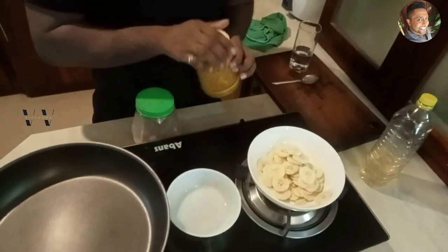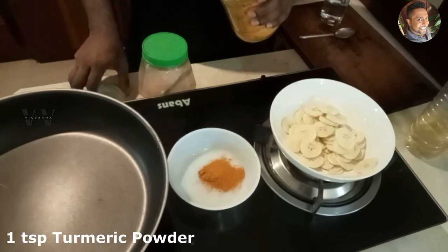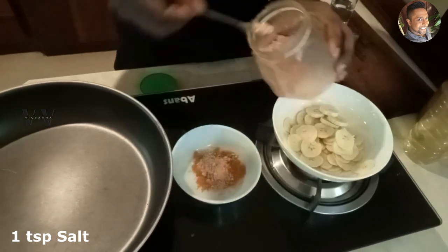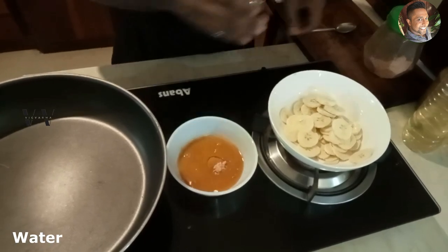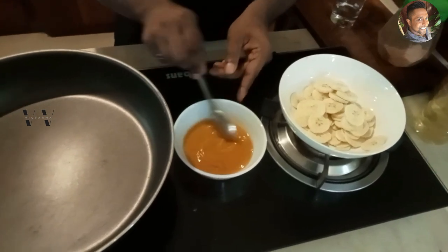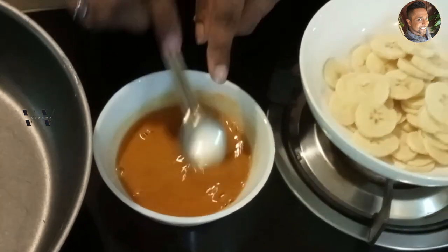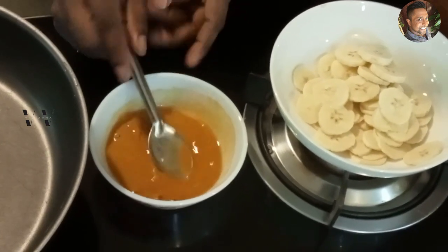Now in a small dish, add about 1 teaspoon of turmeric powder, then 1 teaspoon of salt and some water — just a little bit of water. Mix it and keep that aside. So before we start to fry the bananas, we need to mix this turmeric and salt water and keep it aside.